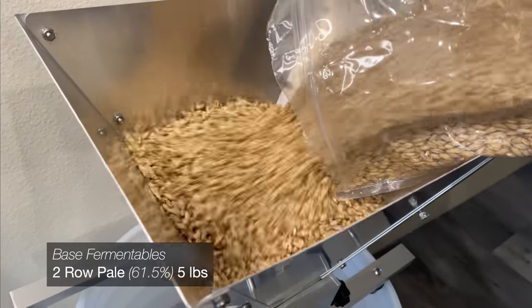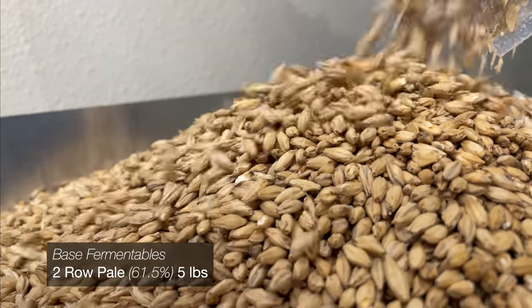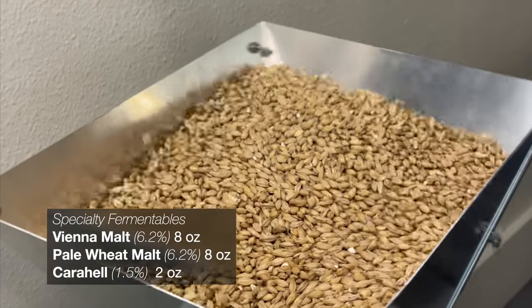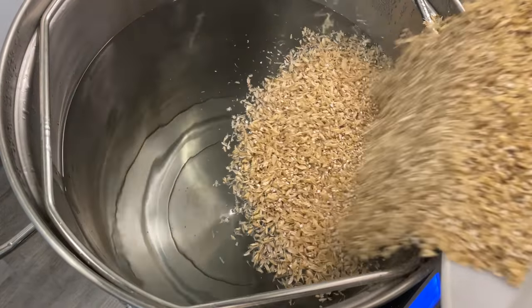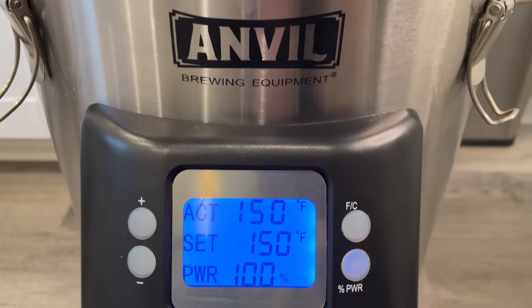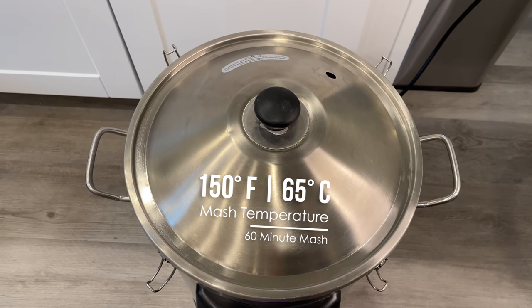Speaking of those grains, today I'll be using a fairly simple grain bill. The goal is to let the blood oranges do most of the talking in this beer, when I'm not talking about it at least. With everything milled, it's time to add the grains to the kettle and start our mash. I'll be mashing at 150 degrees for about 60 minutes.